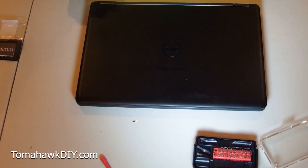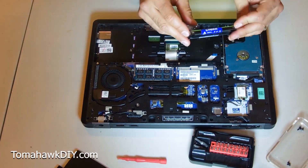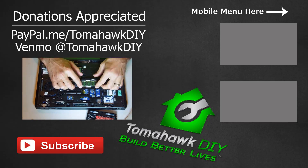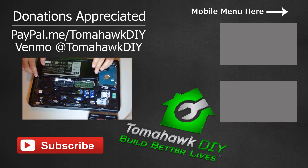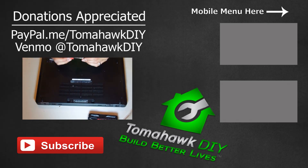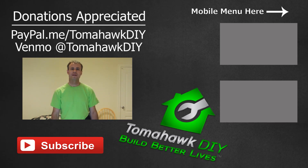With that cover back on, I think we're done. There you saw how easy it was to replace the RAM on this computer. If it was helpful, if it saved you some money, I'd certainly appreciate any tip you send my way. Or you can click on the affiliate links to Amazon or perhaps other websites — that sends a small commission my way, which all goes towards supporting the mission of Tomahawk DIY, which helps people in some of Earth's most dire circumstances to build better lives. Learn more about that on the website. Leave a comment, let me know how your project went. Like the video, share it with a friend that's having a problem with their Dell computer. And have a great day.